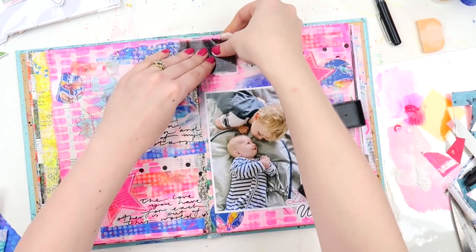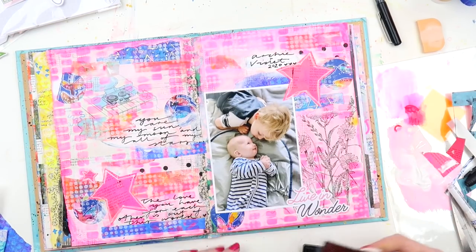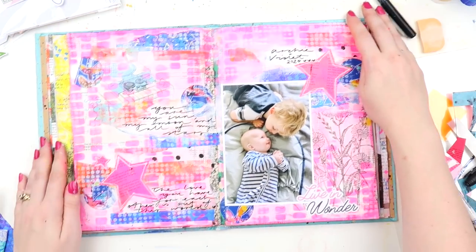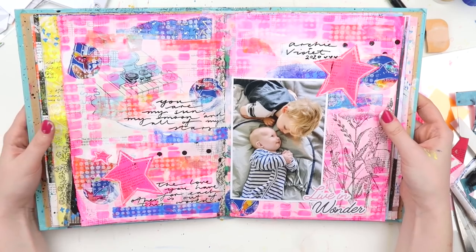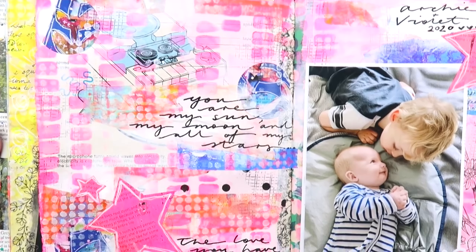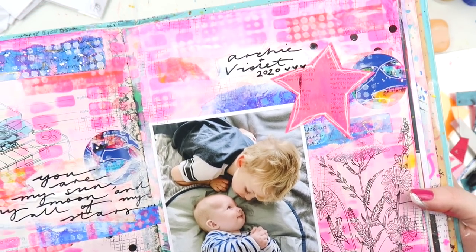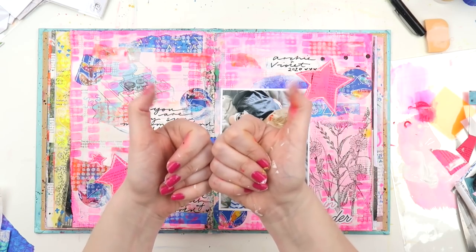Back to the layout — I'm adding some stamping because it needed another pop of black lines. It had the outline of the flowers and the black of the text, but it needed something to rough up the background a bit. And this page is done! Thanks so much for watching today. I'm going to sit down and reply to lots of comments this week, so stay tuned. Thanks again and have an amazing weekend — bye!